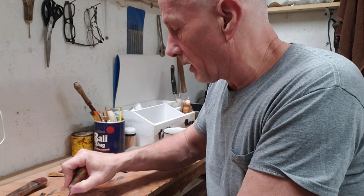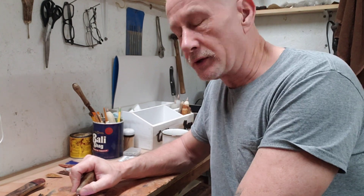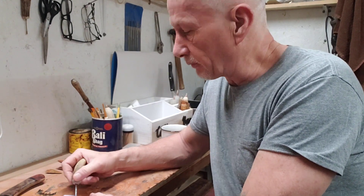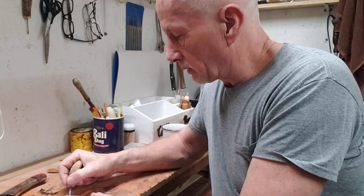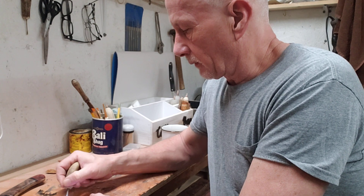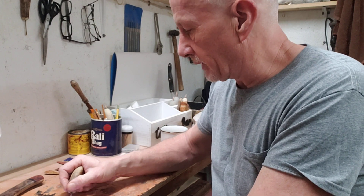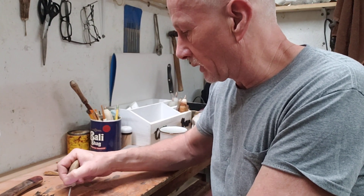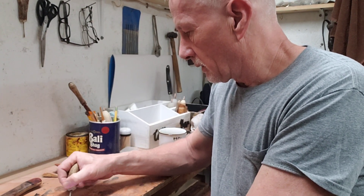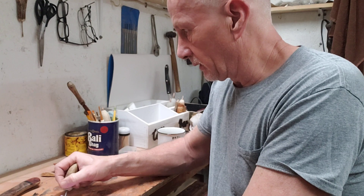On the topic of learning how to do these videos — the video between the first one and this one, for some reason it's in my gallery but I can't seem to bring it up for YouTube. That was where I attached all the pieces together when I bonded them with the epoxy, and then cut it to shape. There was obviously some sanding and whatnot.